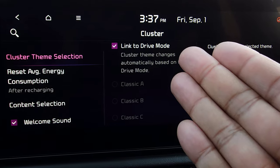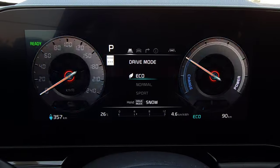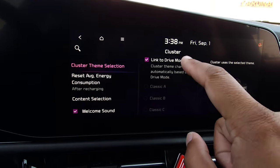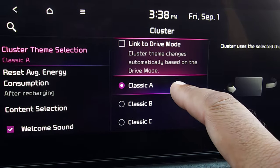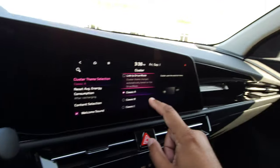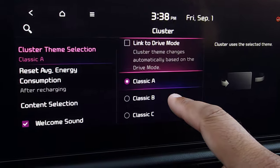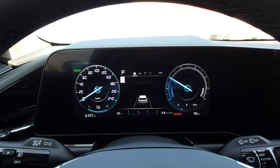Right now it was linked to the drive mode, so when I change the drive mode you can see it adjusts. Now we can unlink it from the drive mode and set it to a specific theme. Right now this is set to Classic A, which is basically like the Normal mode. Classic B is like the Sport mode, and Classic C is like the Eco mode.